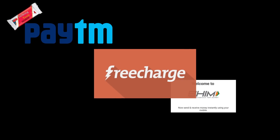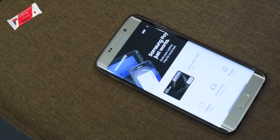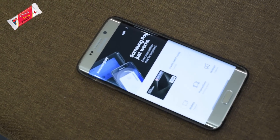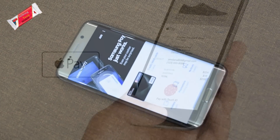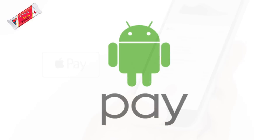Ever since the demonetization drive that took place on November 8th, 2016, digital payment services had seen a huge spike in usage. Many new players have entered the digital payment services space. The newest entrant in India is Samsung Pay, and it has taken the lead away from Apple Pay and Google's Android Pay.